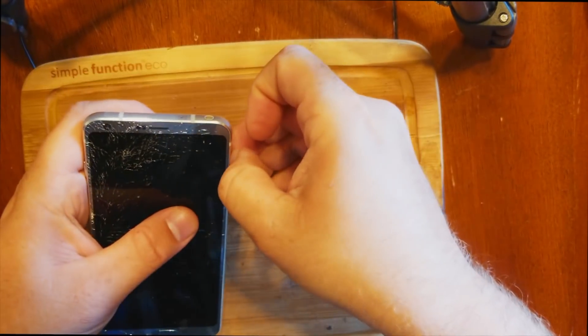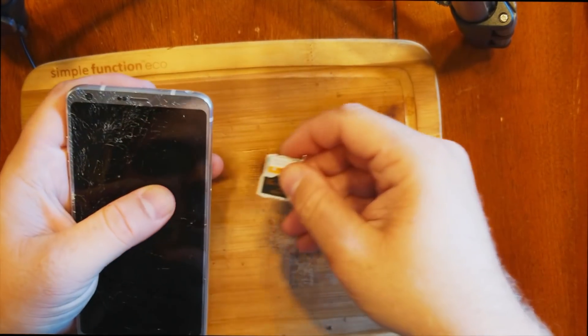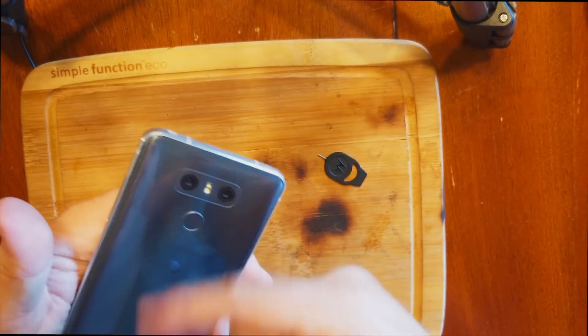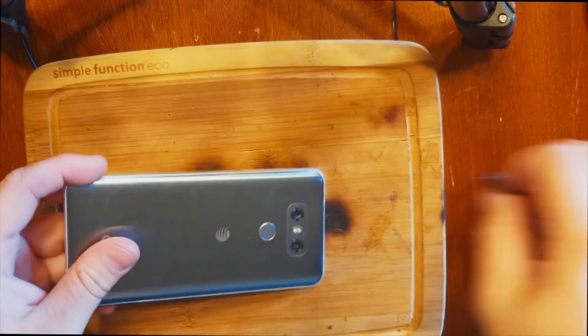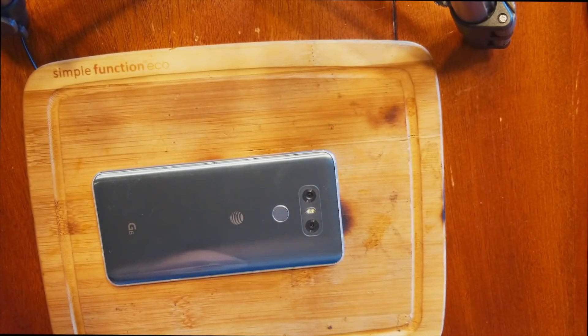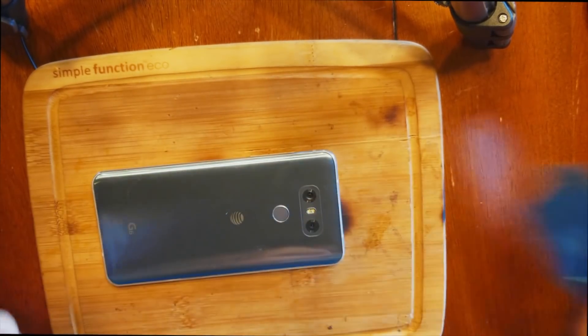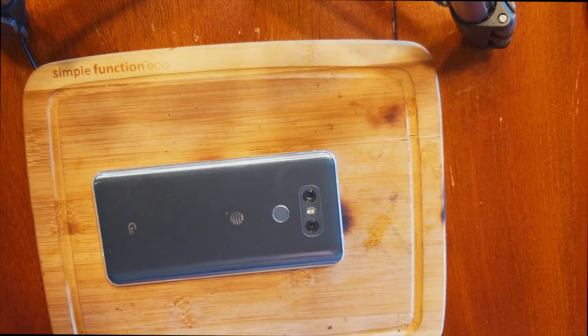We'll go ahead and push that SIM card out and set it aside. This is a glass back, so we're actually going to have to remove it, which is going to be fun. I'm going to use the iFlex tool — we'll link that in the description — and we're going to blast this with heat.